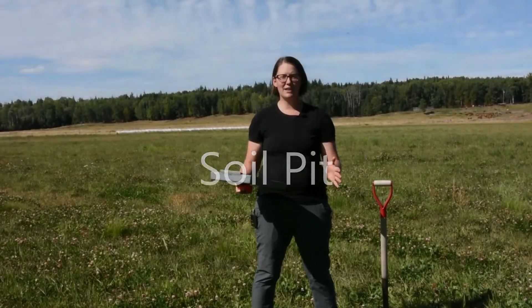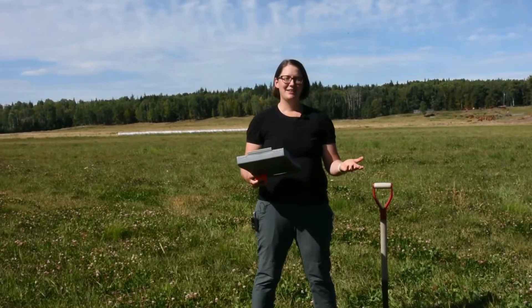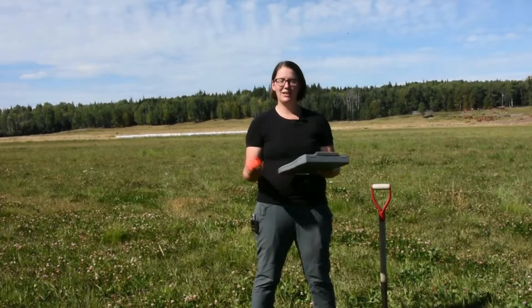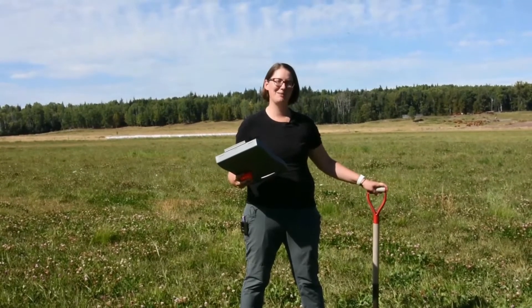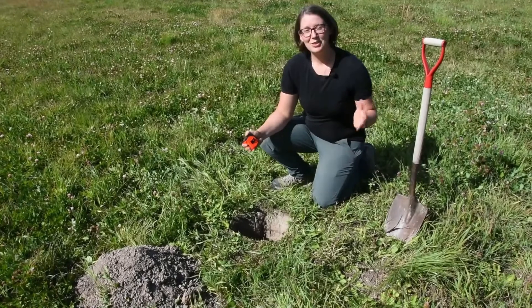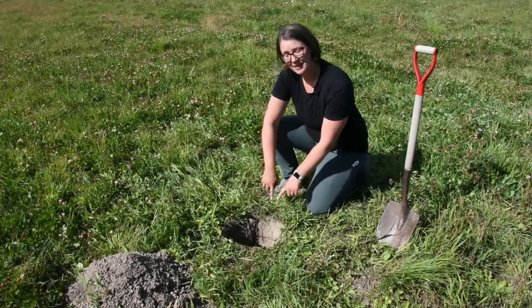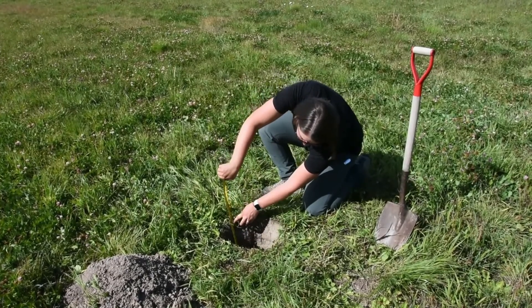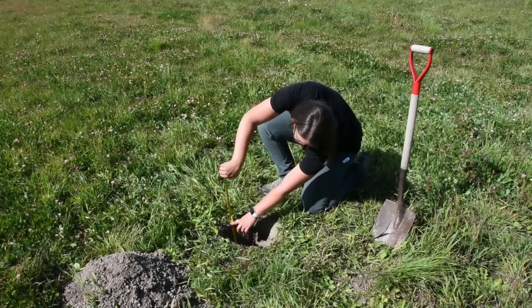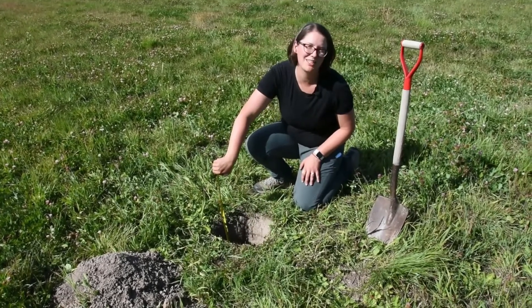Then you're going to select a representative site to do a soil test — a soil pit. To do the soil pit, you're going to need a tape measure, a shovel, and a little bit of strength. You want to make sure that it's about a foot square and a foot deep, taking that measurement right on the edge of the top of the soil. Try for a full foot deep if it's possible to get there.